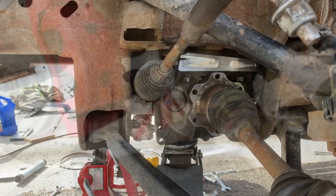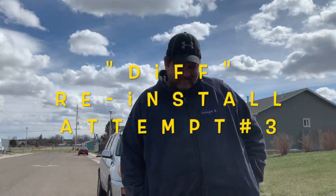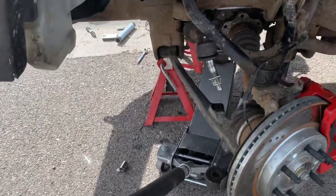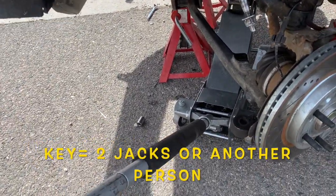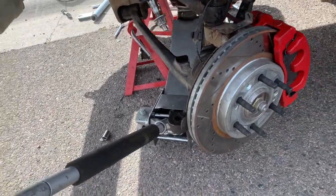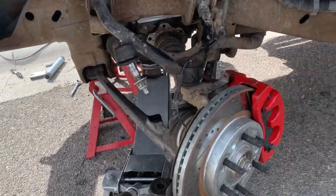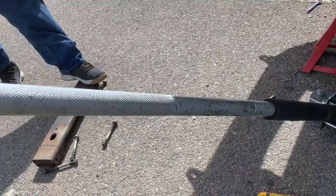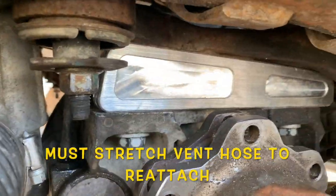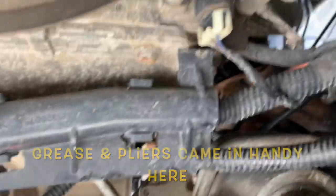I tried for about an hour on my own. Thankfully Joe — the jack whisperer — literally just jacked it and finagled it in. Either get two jacks or another person, because I don't know how else I would have gotten it in. Now I'm going to get the yoke in, put the cross member on, and then stretch the gun hose because it's sitting a little bit lower with that spacer — I had to pull it all the way to the front.